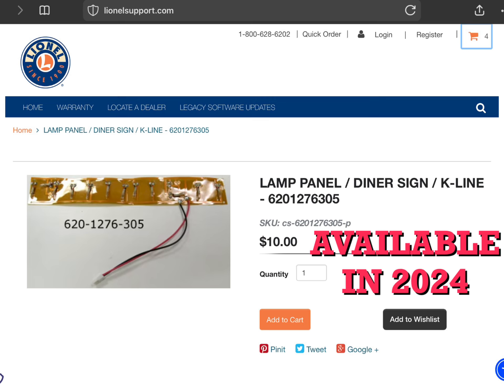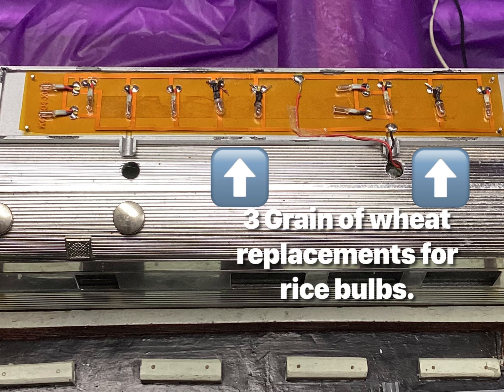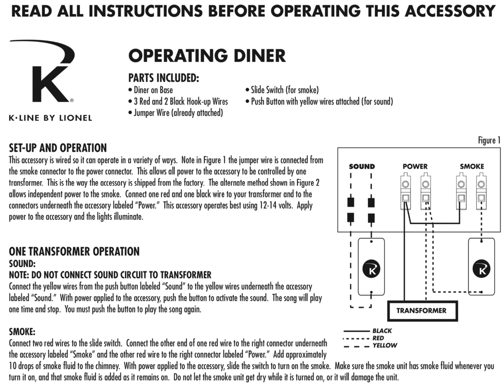My connector varied a little from what's shown here — it was black, two-pin, and the pins were a bit longer. A number of bulbs seem to be about the same, so I suspect this would work on the Starlight Diner. It was probably used in some of the later issues as well.